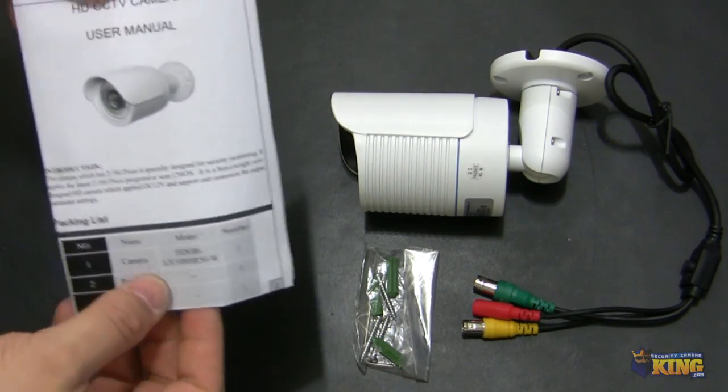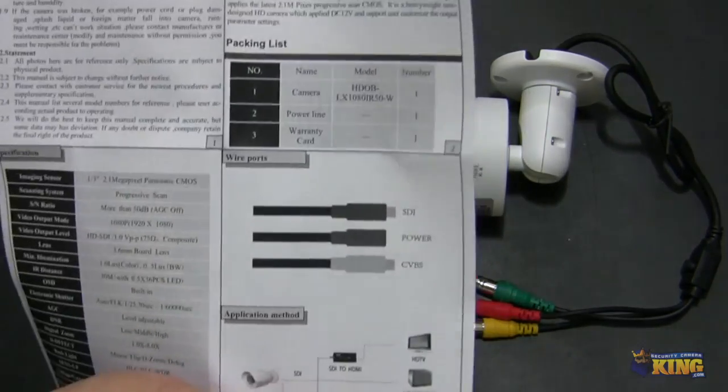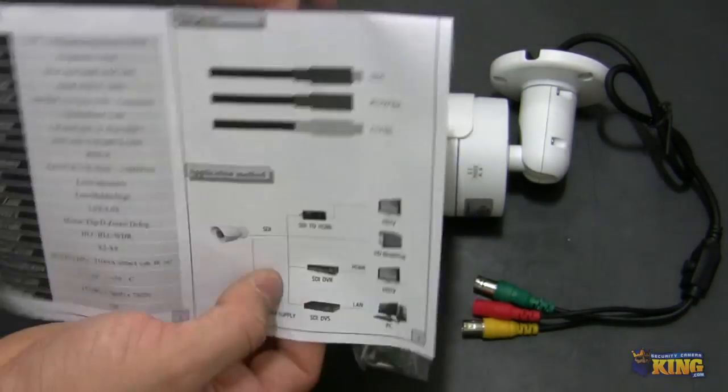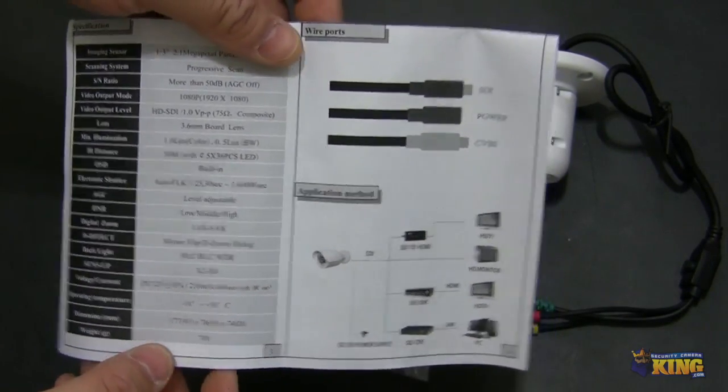Inside the box you can see it comes with a user's manual, and here you can find some detailed information about the camera — what kind of sensor it has and some of the features of the OSD.